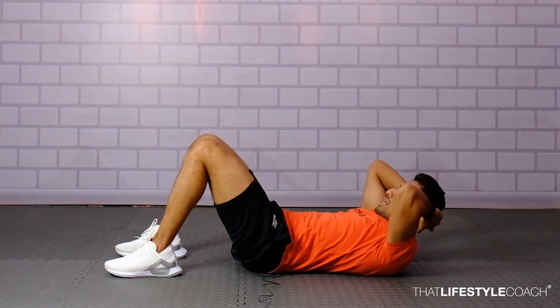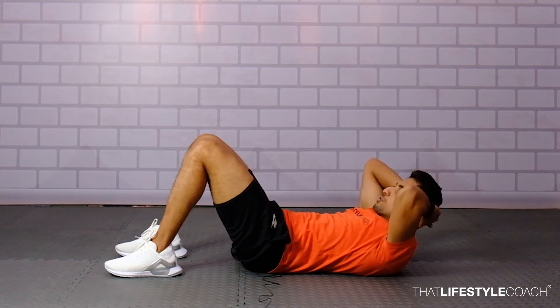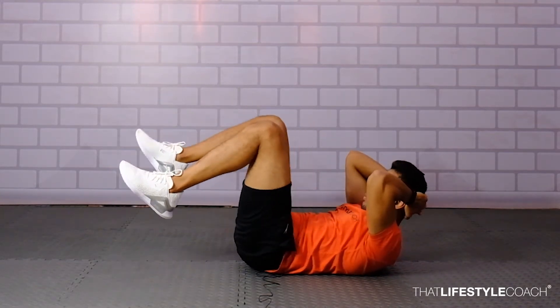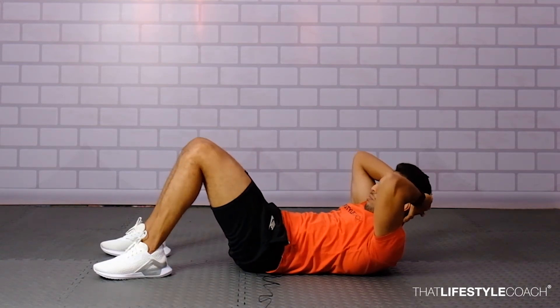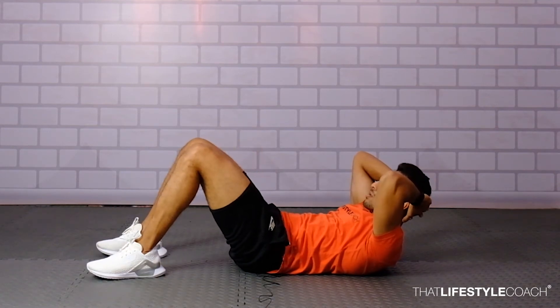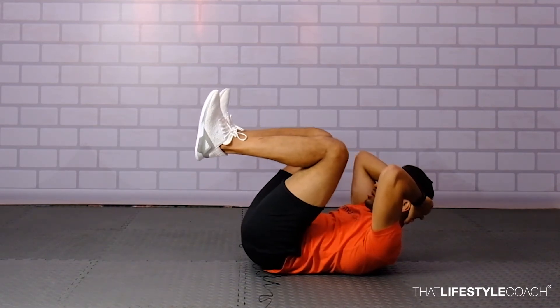Now we're going to drive our knees to our elbows, maintaining that position. Pull the knees to your elbows and drop them down, making sure the body remains upright and elevated throughout.